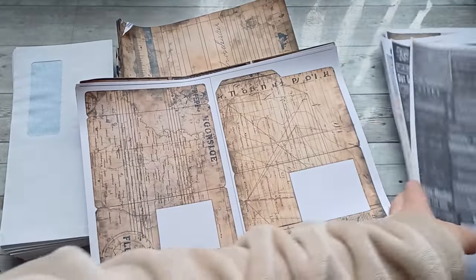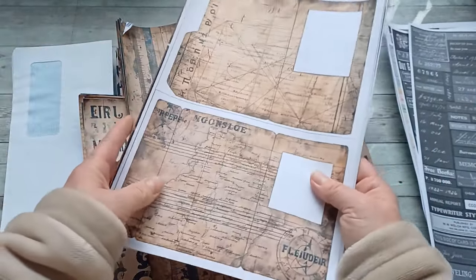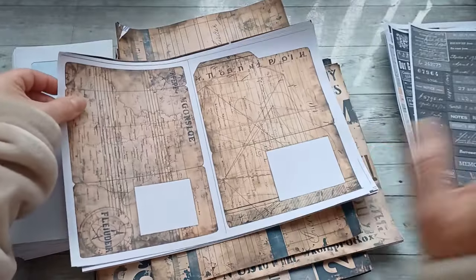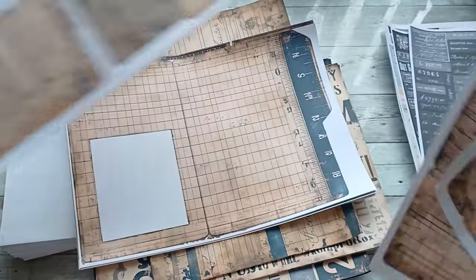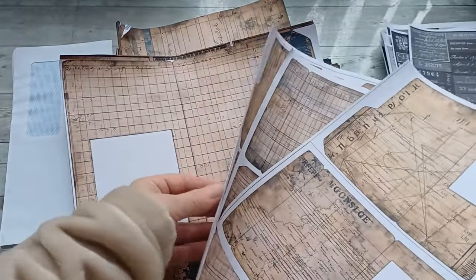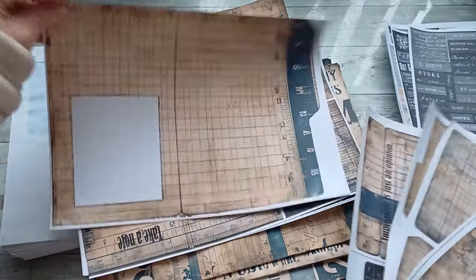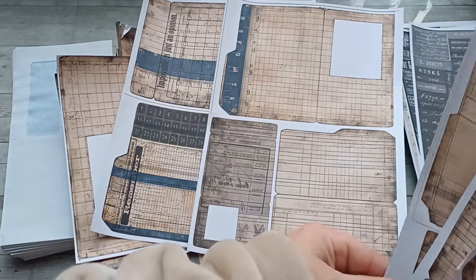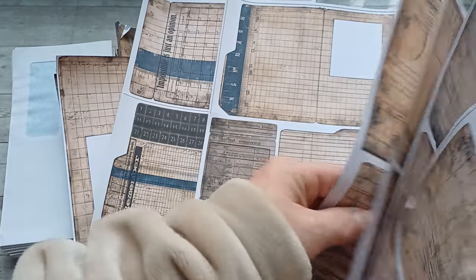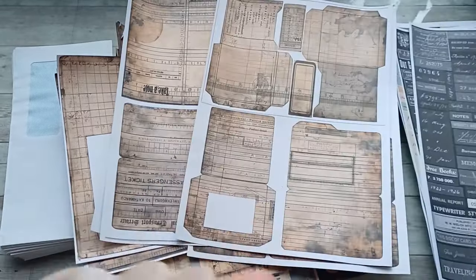All of these collections are in A4 size print and also in US letter size print. Then I do have a collection of beautiful grungy file folders. I have them in large size where you print just one file folder per page, and also in a smaller size for those who like to create small versions — so I made it easy for you to just print it out.